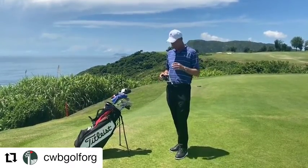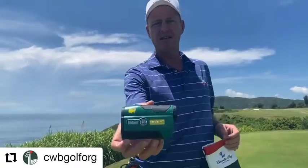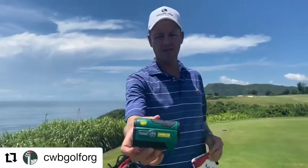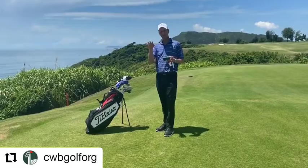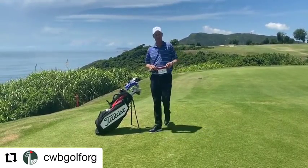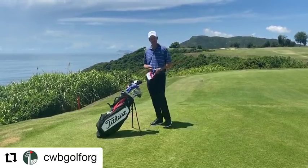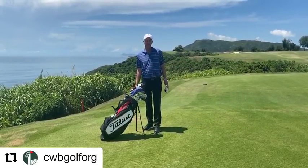And I've got a simple rangefinder with a nice little Augusta logo on it. It has no slope or gradient function — it's purely distance to the flag. I really only use it when I go to play other courses, since I know Clearwater Bay pretty well by now. That's what's in my bag — look forward to seeing you all soon.